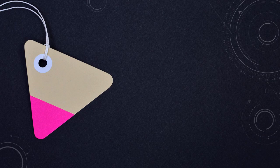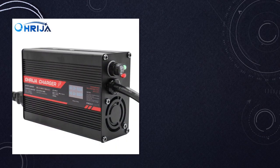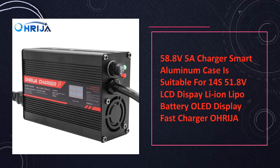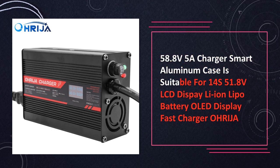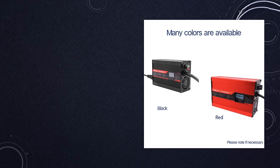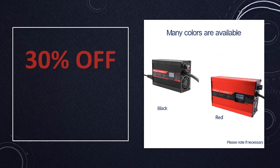At number 3: 58.8V 5A Smart Charger with Aluminum Case. Encased in a durable aluminum case, this smart charger is tailored for 14S 51.8V batteries. The OLED display ensures accurate monitoring, making it an ideal choice for Li-ion battery users who prioritize precision charging.